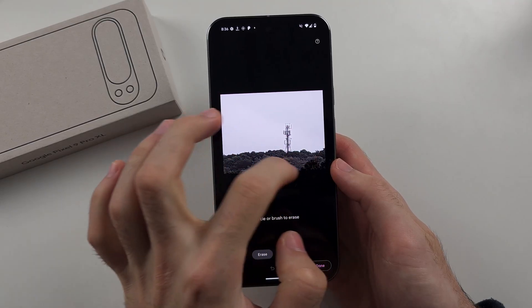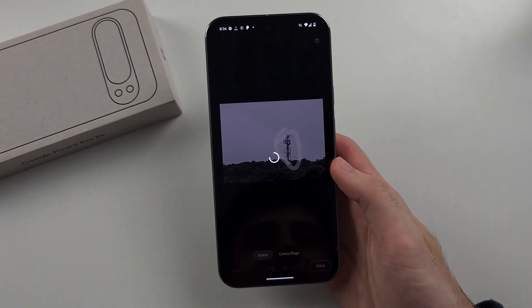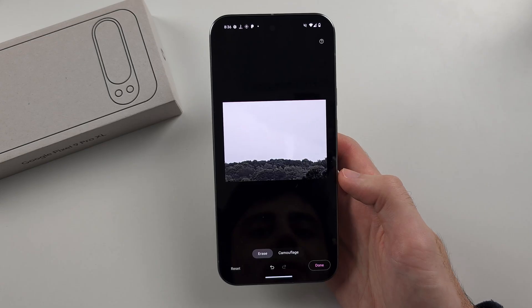So I want to remove the cell tower, so I'll just circle the cell tower. It doesn't have to be a perfect circle, and you can see it will remove the cell tower from the background.